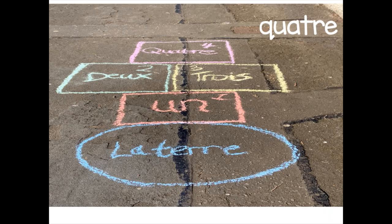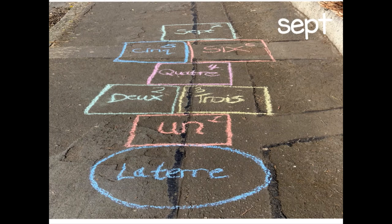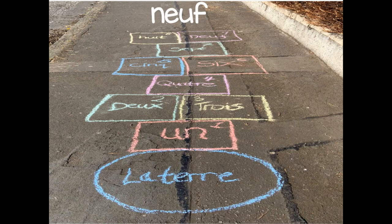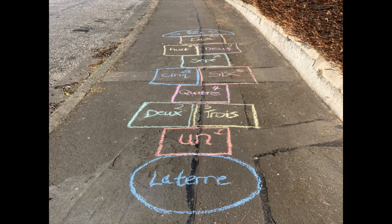And then another box pour numéro quatre. Et puis numéro cinq, numéro six, numéro sept, huit, neuf, et dix — numéro dix. The last thing I've added is a shape at the top and I've added in le ciel. I've drawn in a couple of clouds, and le ciel for either sky or heaven.